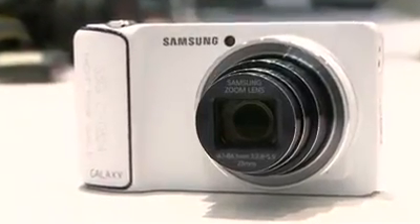Hi, I'm Jeremy Stamis with Reviewed.com. We're at the Samsung booth at Photokina and we're going to talk about the Samsung Galaxy camera with a built-in Android operating system. There will be a 3G and 4G connected version, and there'll also be a Wi-Fi version as well.